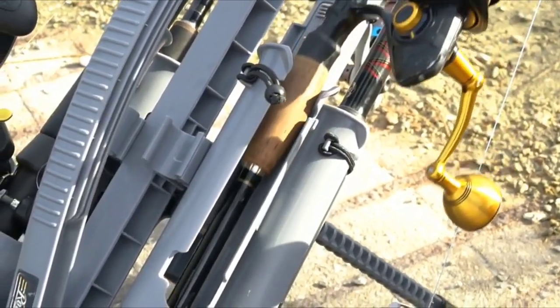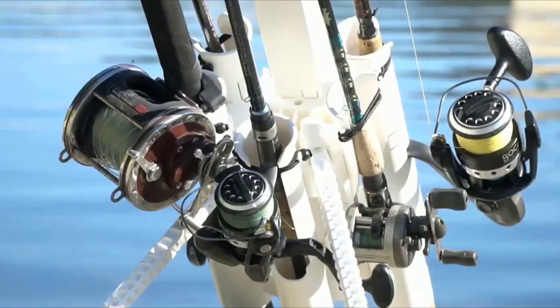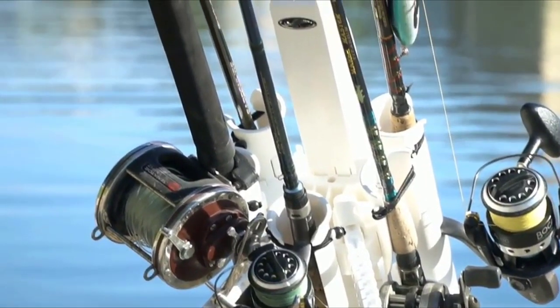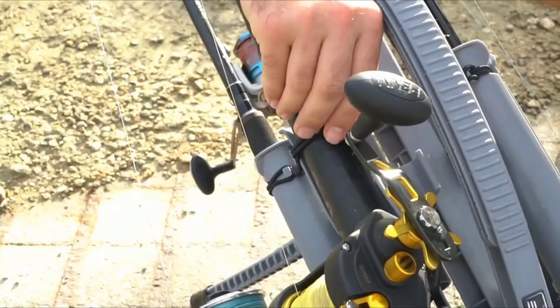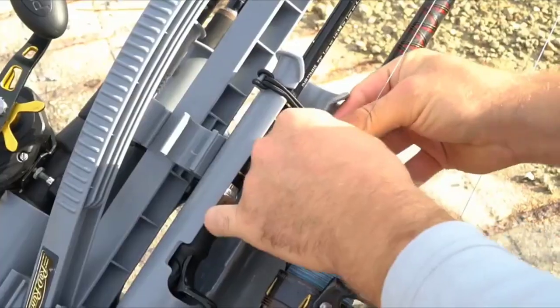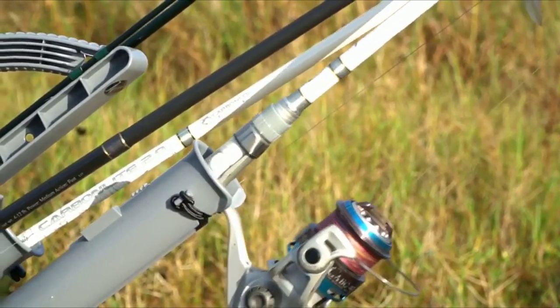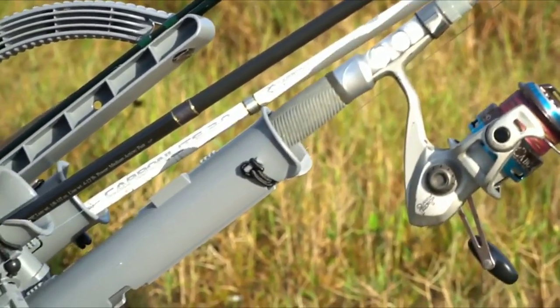First, I want to talk about the Rod Runner. It's going to have five rod holders — you will have a variety of either spinning rod holders or conventional rod holders. How these rods stay in the rod holders is just a simple snap bungee. You can use that a couple of different ways: you can either put the rod in and then snap the bungee so it stays locked in place, or if you want to be a little bit faster and on the go, you can snap the bungee before you put the rod in to make that transition a lot faster and easier.